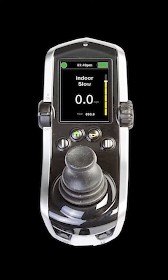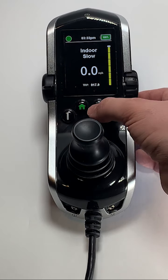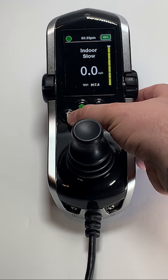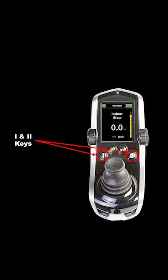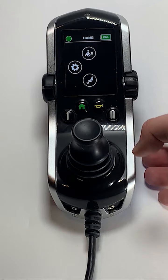Below the screen, you have four buttons in this order: one, home, horn, and two. The one and two buttons can be programmed by your dealer to perform a multitude of different functions. By default, pressing the one key will take you to your drive profile screen, and pressing the two key will take you to your seating profile screen. The buttons can be programmed for individual use depending on each client's unique needs. Pressing the house button will take you to your home screen.